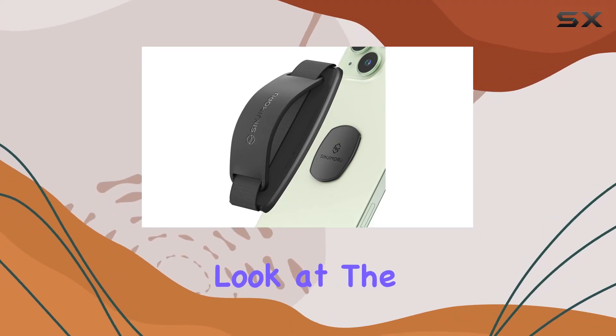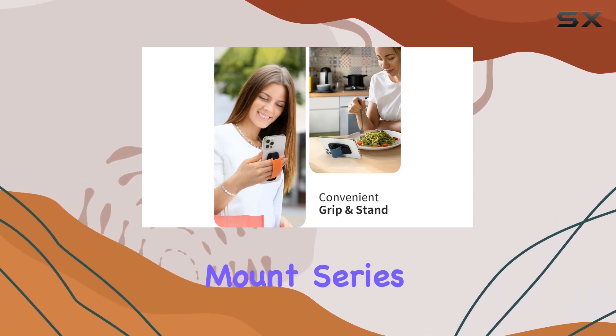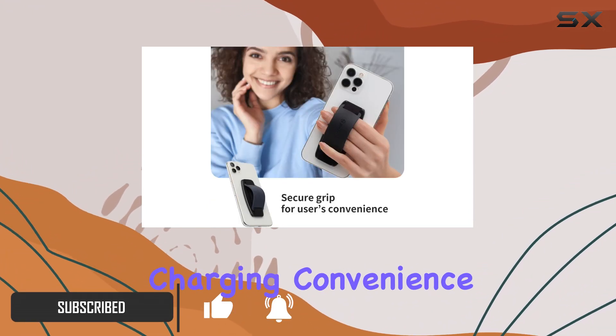Today, we're taking a closer look at the Sanjimaru Detachable Phone Grip Kickstand. This versatile accessory is part of the Swappable Sanji Mount series, ensuring compatibility with detachable phone wallets, phone grip straps, and car charger mounts for wireless charging convenience.